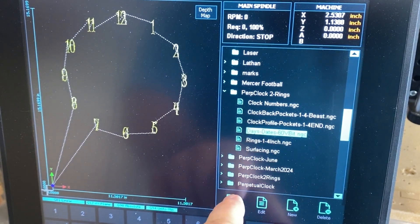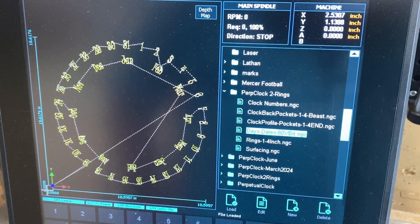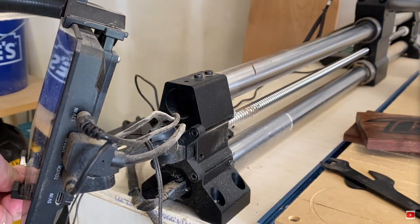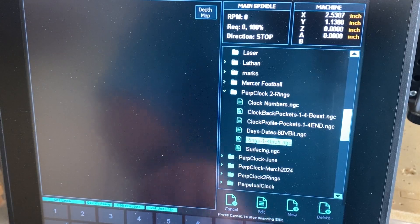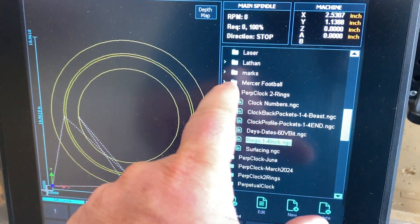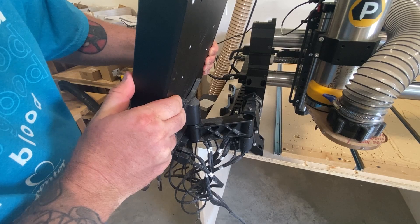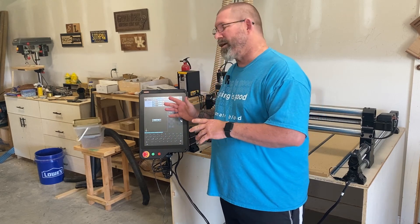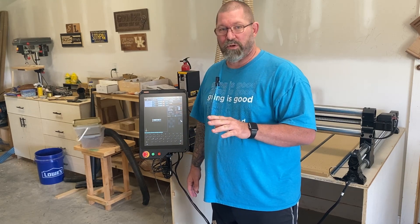The most obvious upgrade for the Onefinity Elite is the Masso controller, and I love this improvement. In my first Onefinity review, which I posted almost two years ago and I'll link in the description below, I noted that one of the major weaknesses of the Onefinity was that it had a crappy LED monitor with an equally crappy plastic mount. The Elite has a much better quality Masso controller, which is a 15-inch touchscreen. If you're like me — a 50-year-old with bad eyesight — the controller is a game-changer. It's also got a much beefier mount which can be removed very easily. I could spend an hour just talking about all the features of the Masso controller, but I'm going to focus on the key features I get the most use out of.